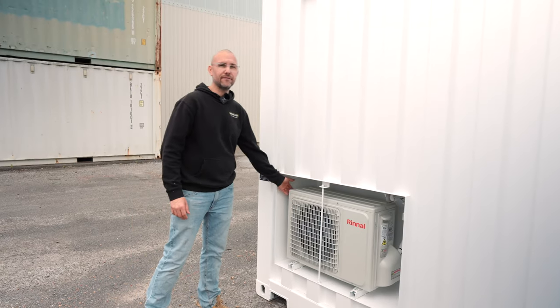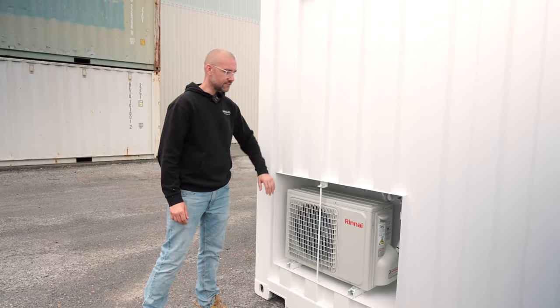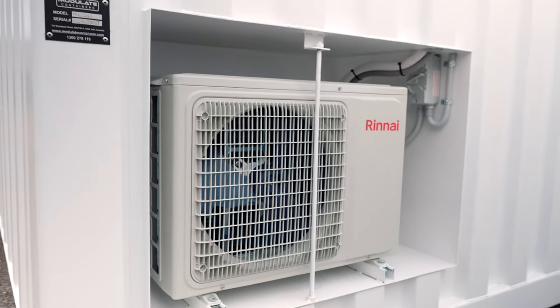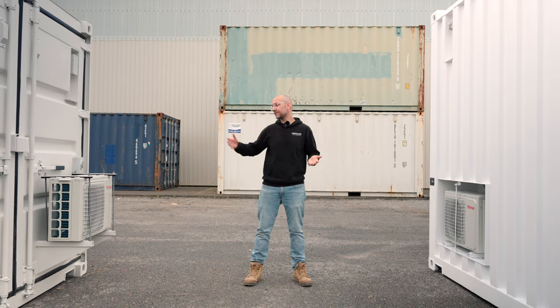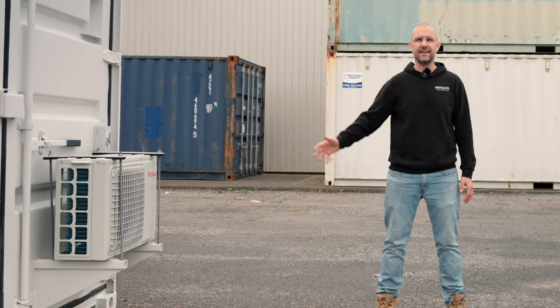We've mounted this 3.5 kilowatt AC unit in a recess box which we've neatly hidden behind the cupboards of the kitchenette inside. As an option we can also mount the AC unit on brackets on the outside of the container.